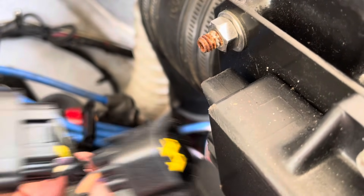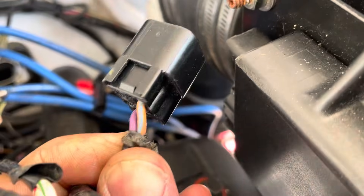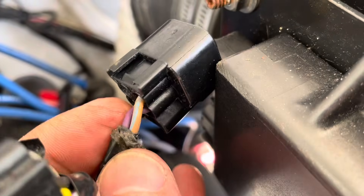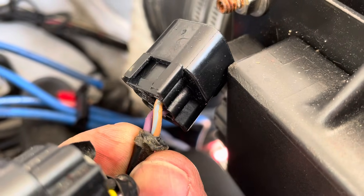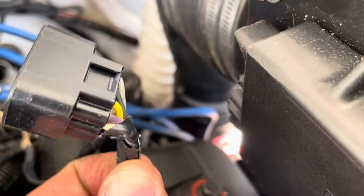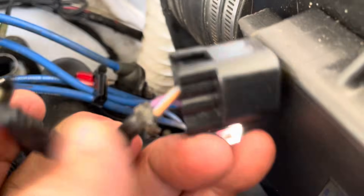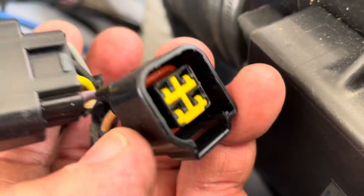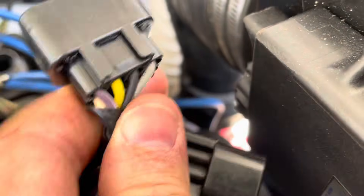The purple wire on the second connector is actually your plus 12-volt power source to the module. I won't be connecting anything to it on the new system — it'll still be there in the connector but won't be connected to anything. I'll probably fill the whole connector up with silicone to keep water out of it.